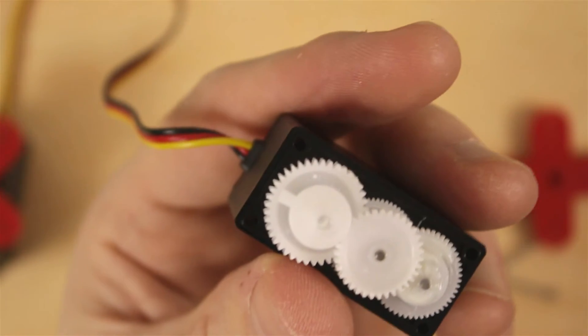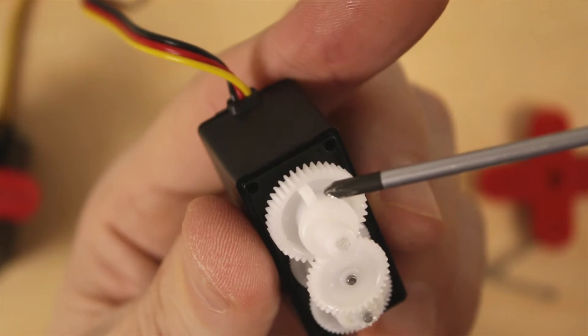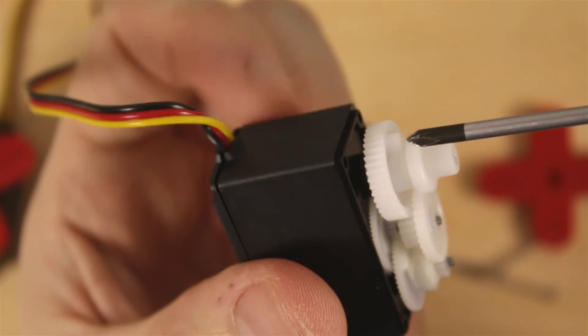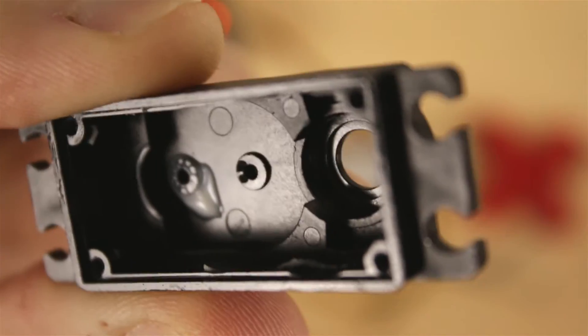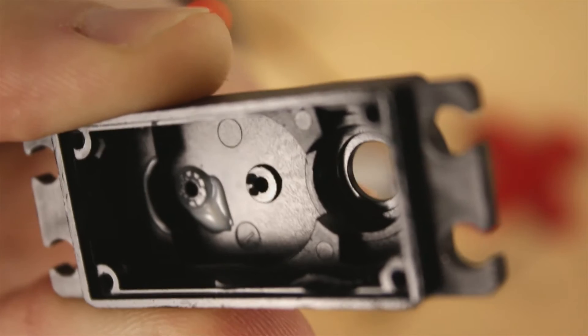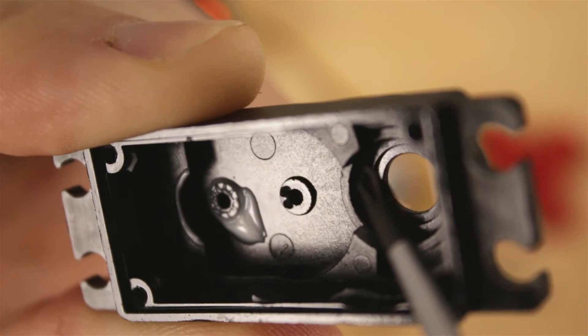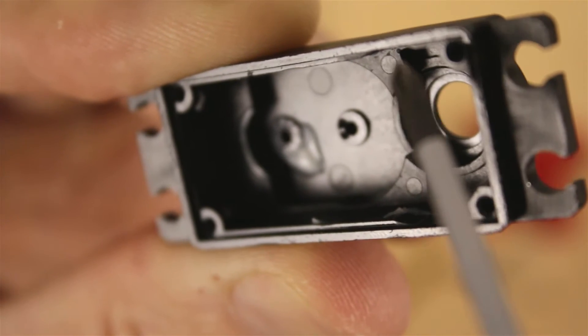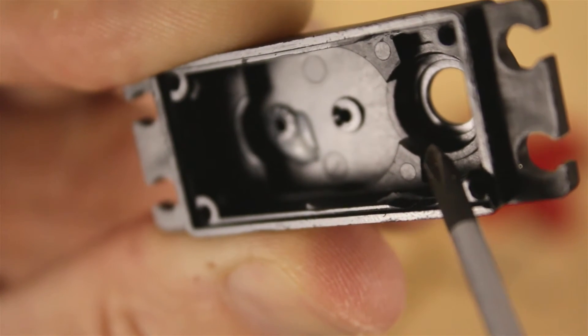The output shaft right here — the plastic bushing came out with it, so I'll stick that back in later. We need to take this notch off, so we'll either file it or clip it off. That little notch catches on these two little plastic parts inside the top case. The left and right rotation limitation is stopped right there and right there.